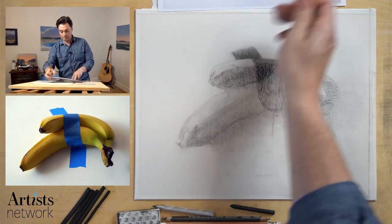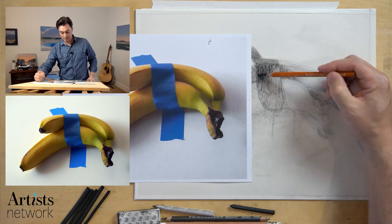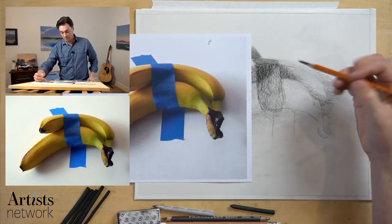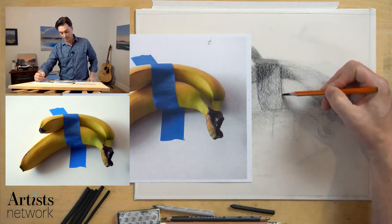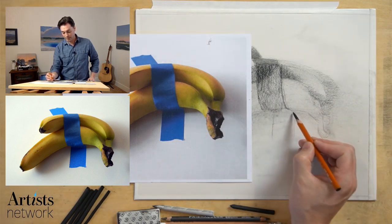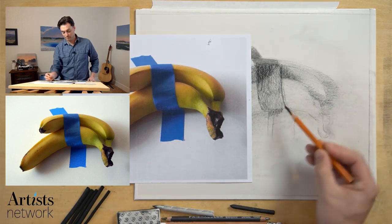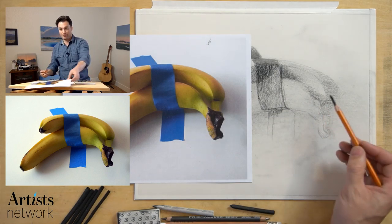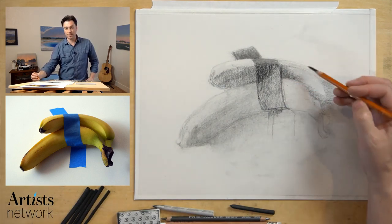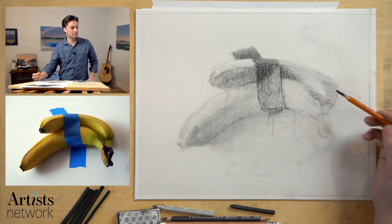I'm not feeling good about the slant of this tape, so I want to bring this over. I think I overstated the curve a bit — really the curve of the tape is all in this tiny spot right down here. That's what I need to be paying attention to. Let's see what's going on over here — from Austria, Texas, Pablo, Hawaii, New Zealand, Ohio, Phoenix. Got a lot of people out here.